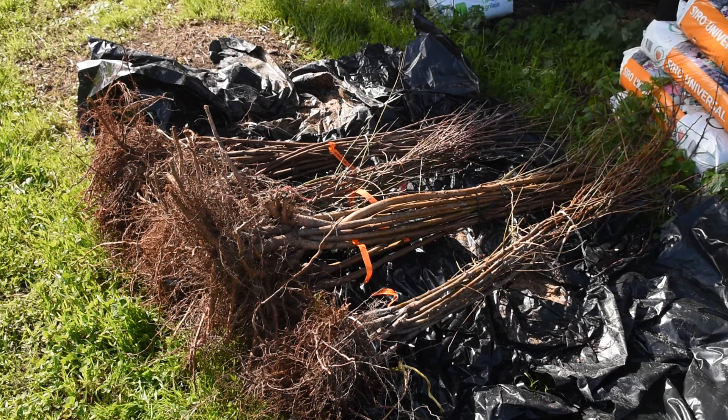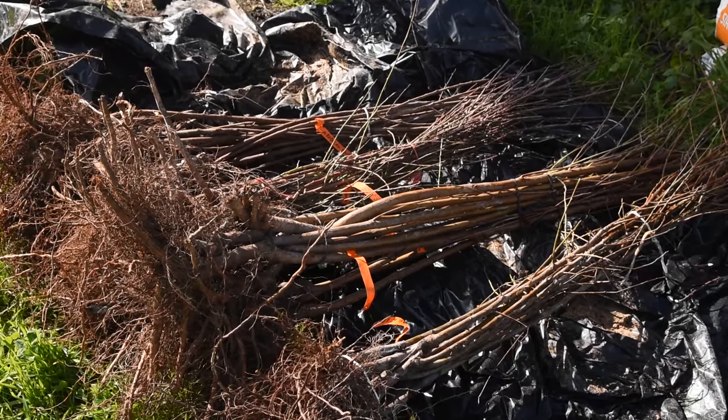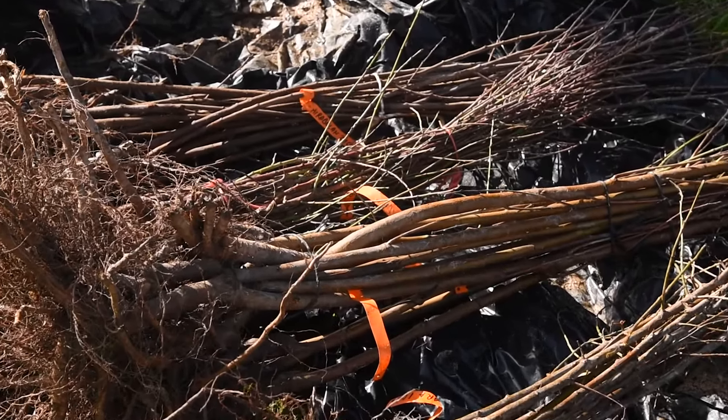However, rootstocks can be difficult to obtain and expensive, so it's only natural that we try to propagate our own.